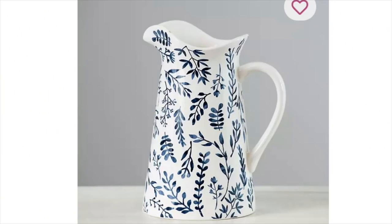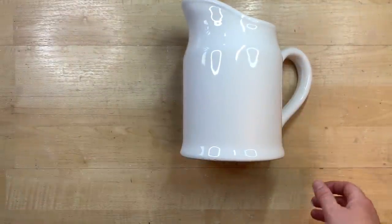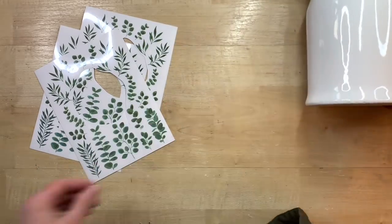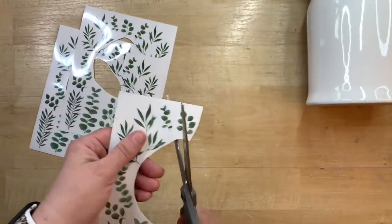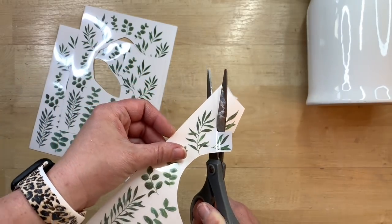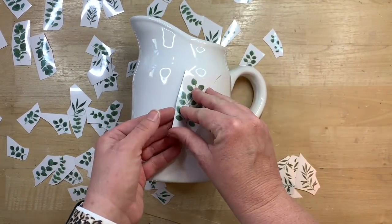I found this picture on Kirkland's website and thought it was so cute — it reminded me of some items I had. I have this little white pitcher that I used to display flowers in. You can find these very inexpensively at Ikea, Target, or Hobby Lobby. I also have these little rub-on decals from Dollar Tree — I had cut the wreath portion out for other DIYs and I have all these remaining leaves and stems, so I thought I'd use these to recreate the look on this pitcher. I'm not sure I've seen rub-on transfers at Michael's or Hobby Lobby — if you have, let me know where!